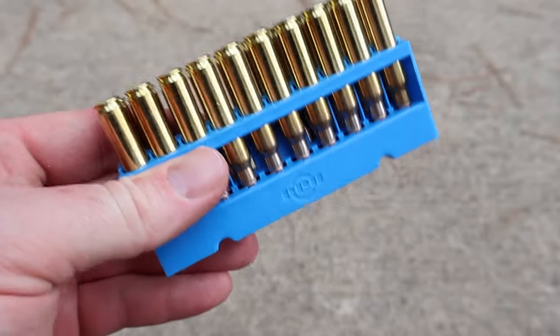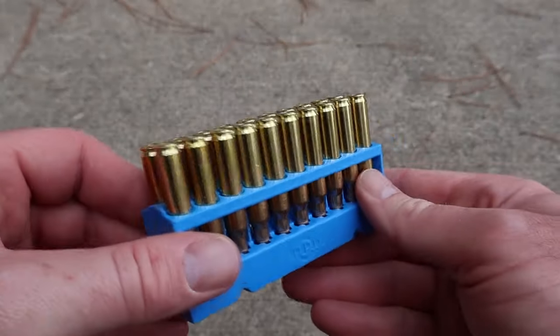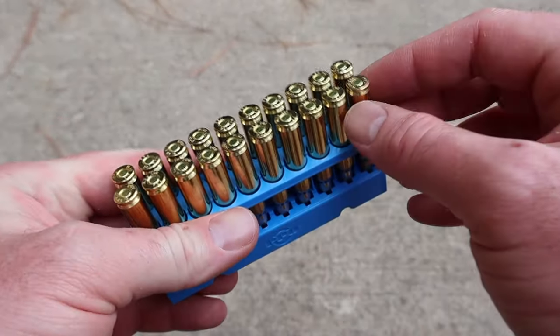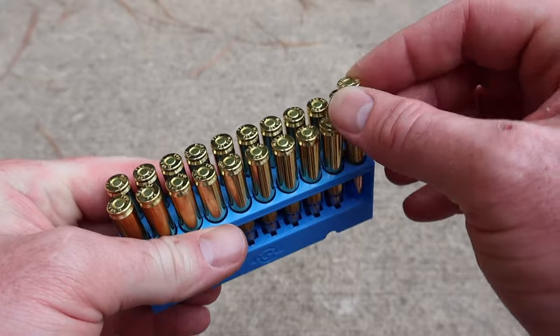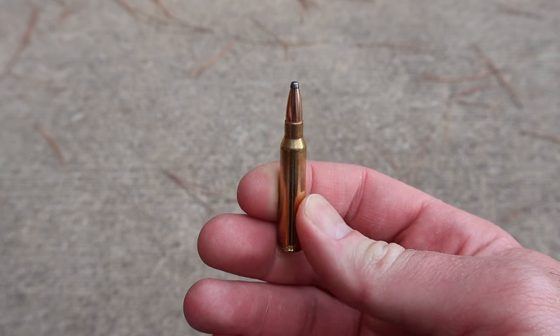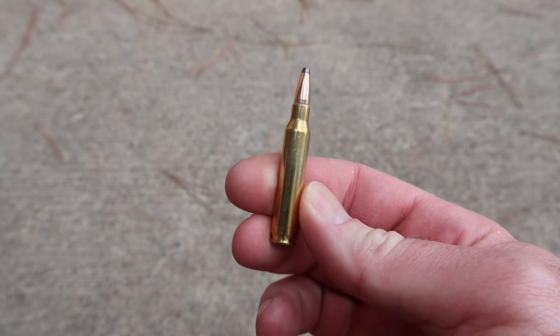It comes in a pretty nice blue plastic holder. And for the cost, the brass is actually very nice looking. This is definitely a budget load, but because of that, I'm even more intrigued to see how it performs. And there is your ammo right there — little 55 grain soft point. Let's shoot it and see how it does.